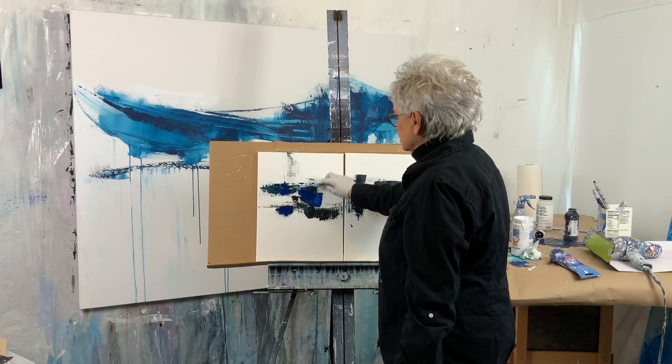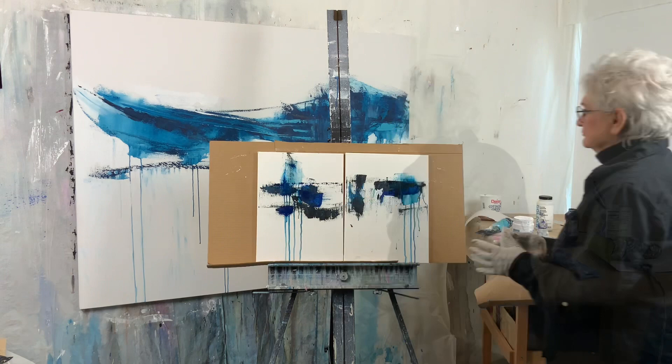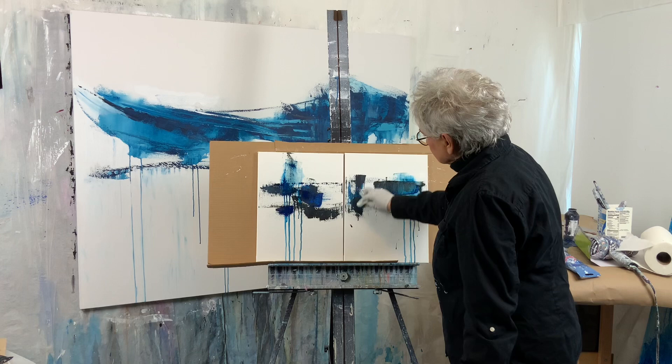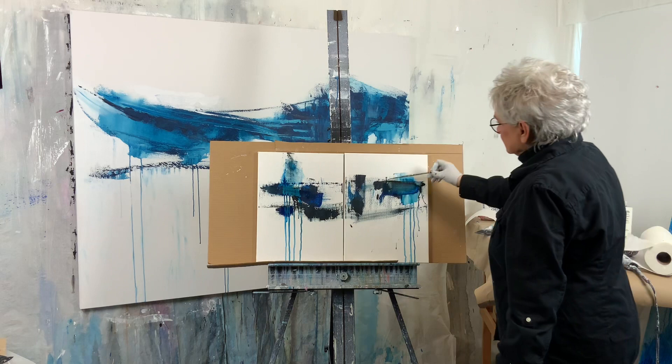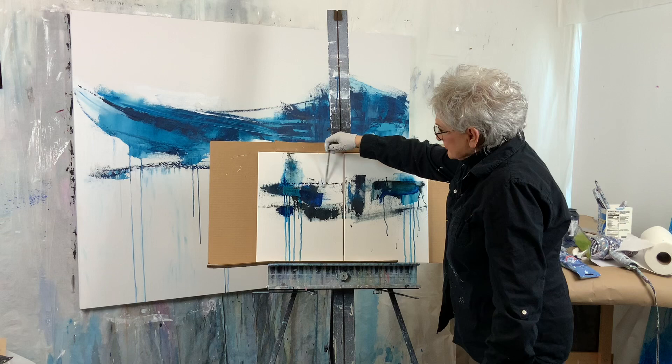I'm working with the palette knife. In this case I mixed French ultramarine blue with some black and a little bit of water — that's how I get the drips, very simple. Not too many drips; we want to let the bulk of the painting be the center part. Then using a little paper towel to smooth and wipe over.